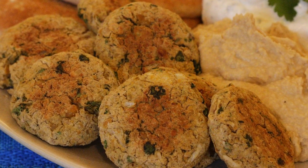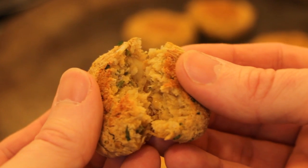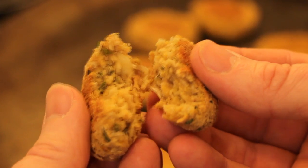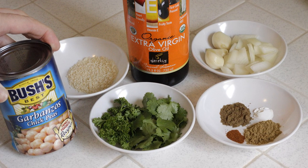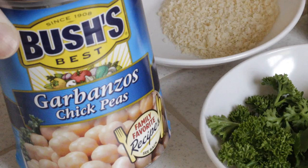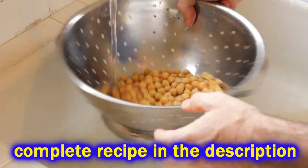Chef Buck here and today we're going to bake up some falafel. What's a falafel? Falafel is just chickpea - garbanzo beans. It's a fried fritter of garbanzo beans, but we're not making a fritter because we're not frying them. We're baking them because it's healthier, but that's not really why we're doing it - we're doing it because it's easier, less of a pain. That's why I'm using the can - because it's less of a pain.